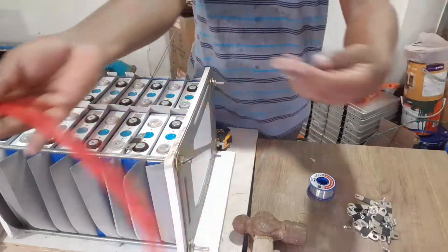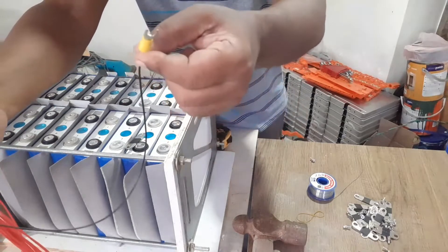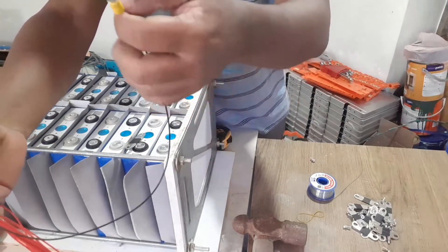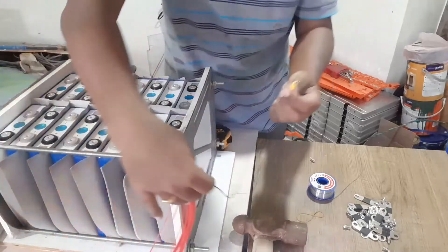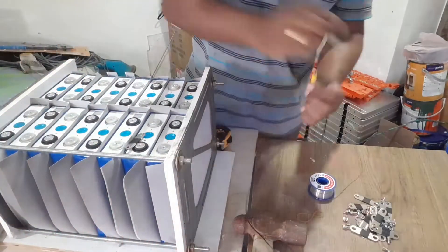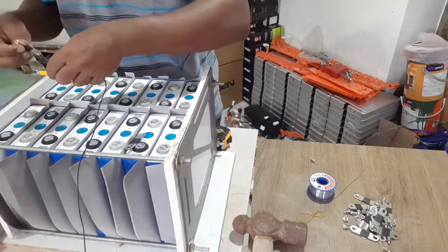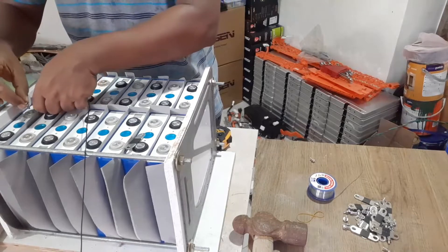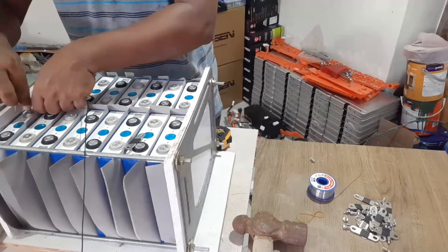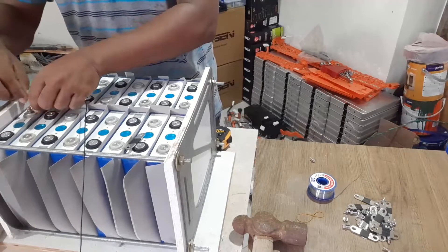Remember, this black wire is the most important wire. You have to start with the negative terminal of your battery with this wire. This is my common negative and it should be connected just like this. Later, the negative terminal should come there.